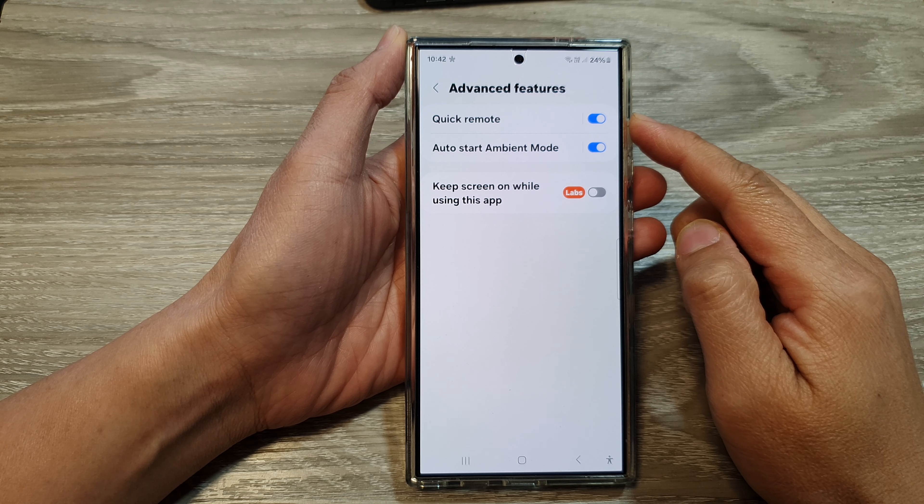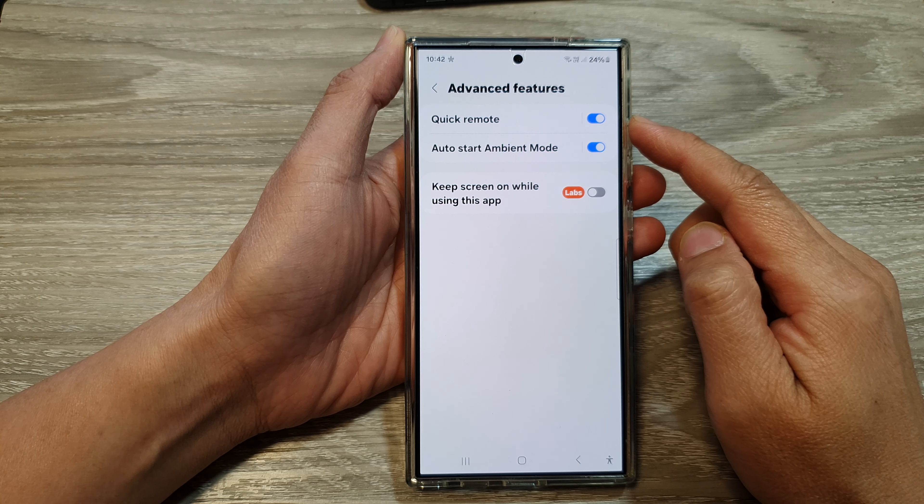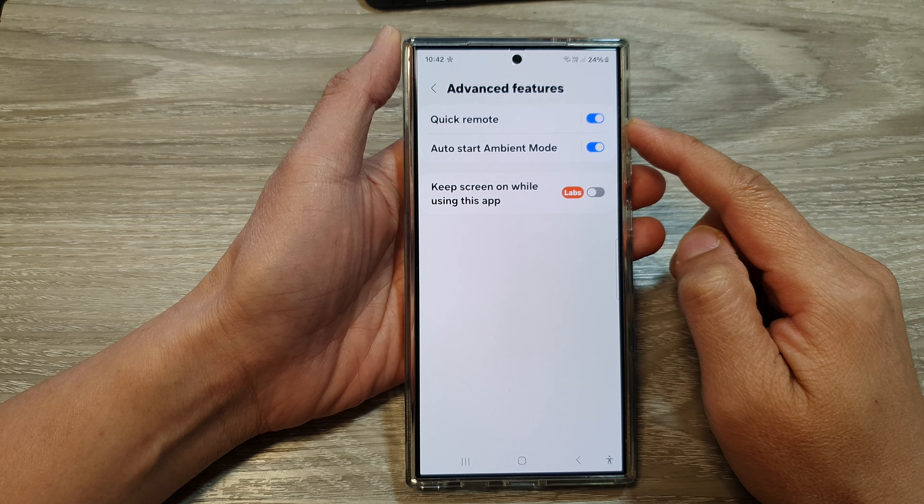How to enable or disable SmartThings Quick Remote on the Samsung Galaxy S24 series.